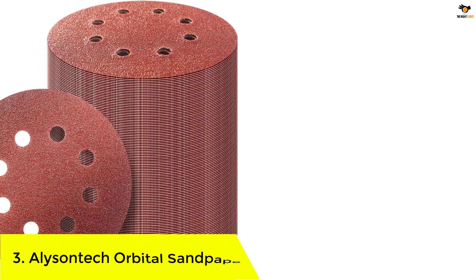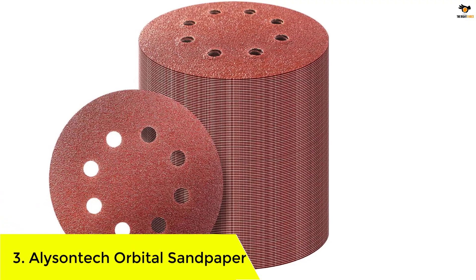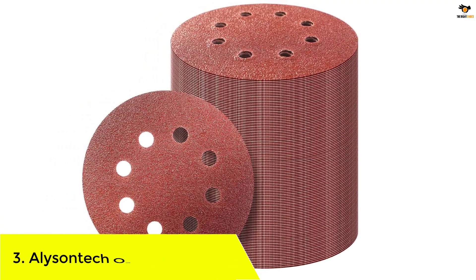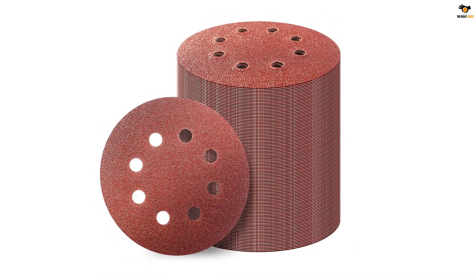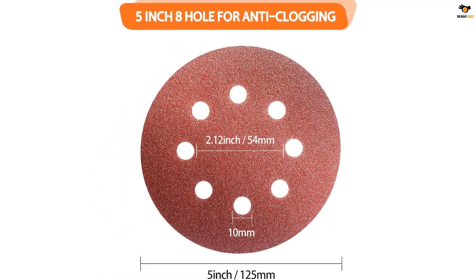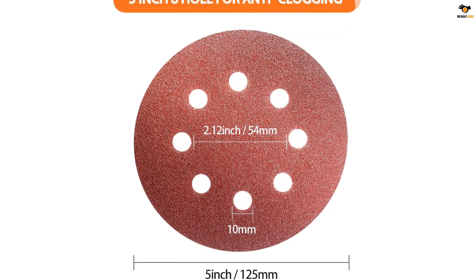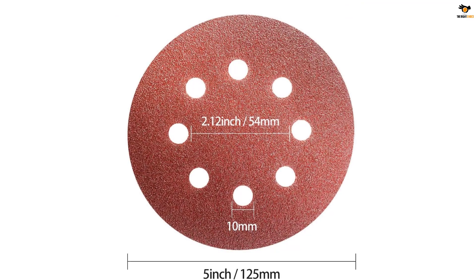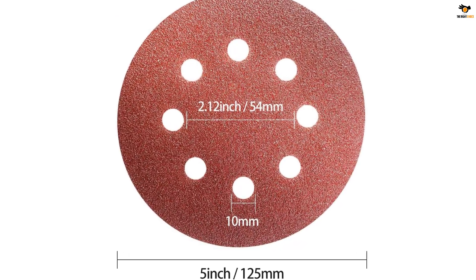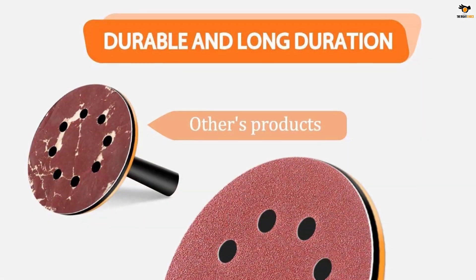Number 3: Alicentech Orbital Sandpaper. The Alicentech 5-inch 8-hole hook and loop sanding discs sandpaper has 100 pieces of quality sandpaper in its package. It has been included with a substantial addition that ensures sticking to the orbital sander properly. The hook and loop back makes them better than ordinary sanding discs, and the use of premium aluminium oxide abrasive makes this sanding disc a long-lasting and durable choice.